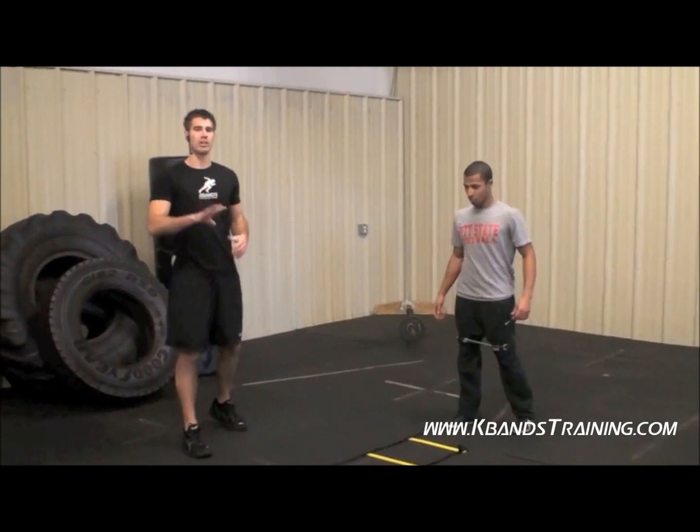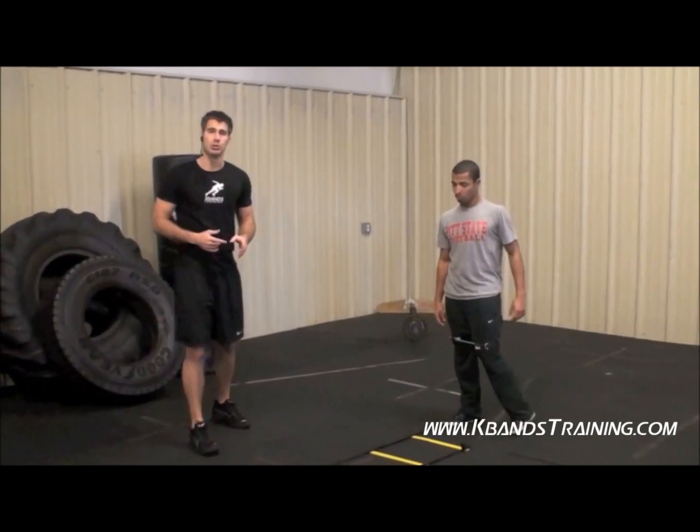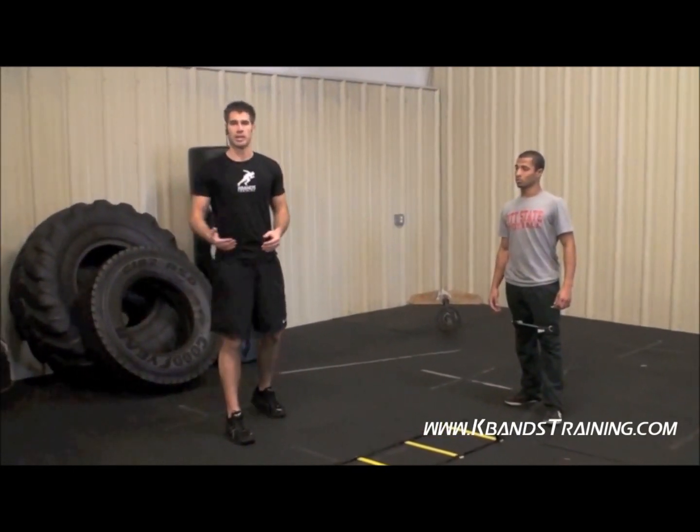Let's take a look. We're going to have four different exercises in our ladder drill here. We're going to do this and then we're going to take our break, so it's continuous reps until we get done.